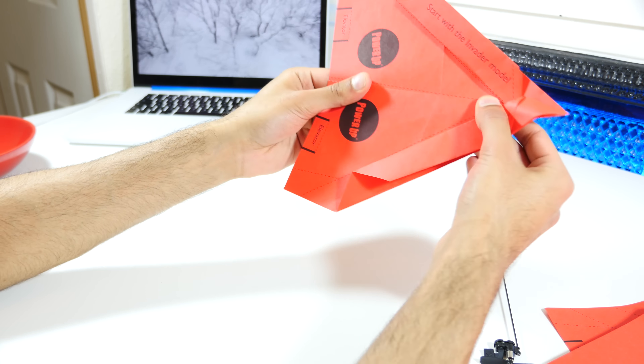So guys, that is it. This is the Infiltrator plane, as they call it. I'm not going to lie, the instructions were a little bit hazy at times — it was quite tricky to actually follow what was going on. It's in very small text, and the images aren't too clear. But I think I've got it close enough.